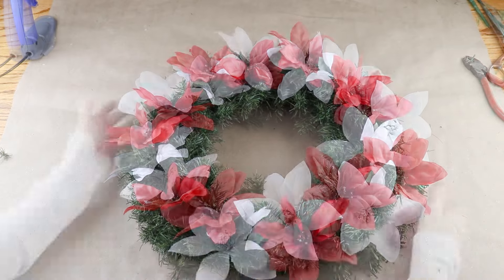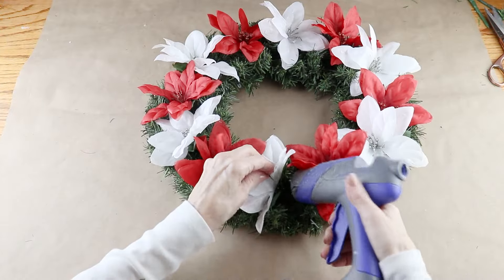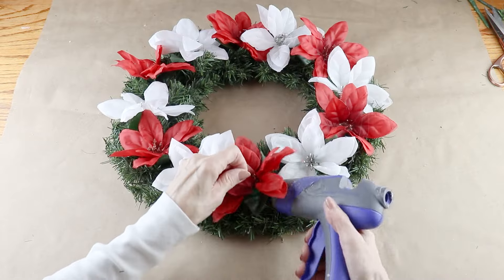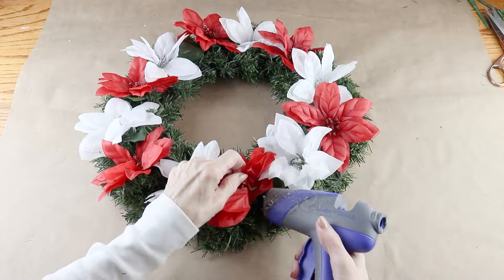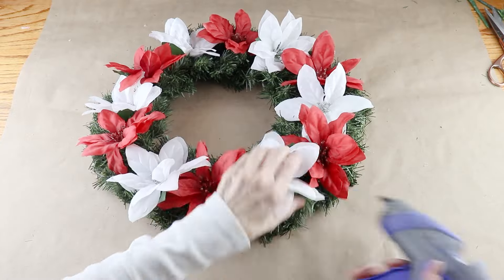I'm working my way around, alternating the colors and placing them in at a slight angle. This gives me the opportunity to move them a bit if I'm not happy with the spacing. With all my flowers in place, I'm using my glue gun and attaching them to the wreath. Because this is a Christmas wreath I used red and white flowers, but you could change them up and use pretty much any color at all.